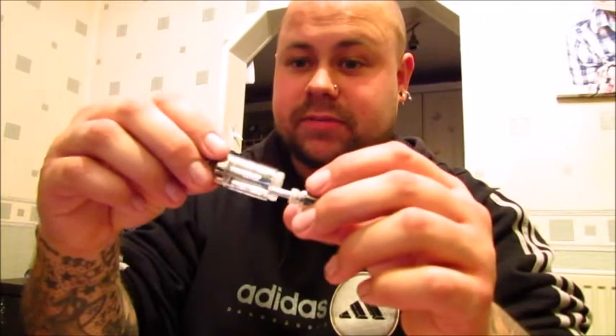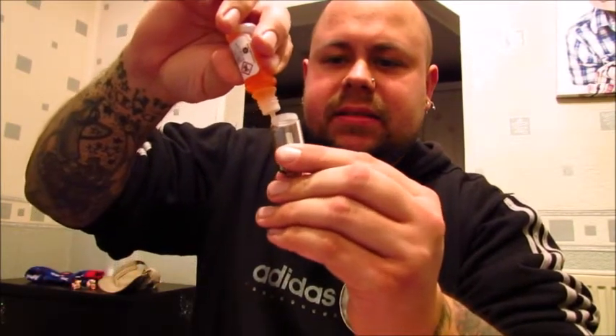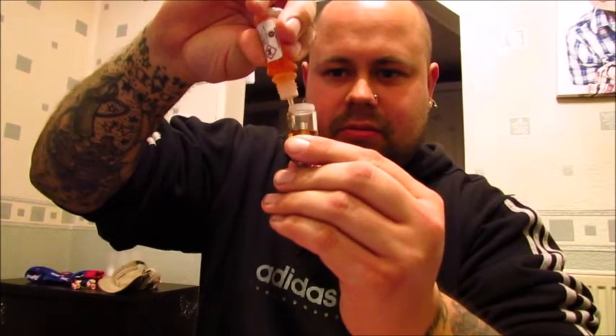Something to bear in mind — the tank unscrews as well. Might as well take it all to pieces. That bit stays on there and the drip tip pops out. How would you fill it? It doesn't unscrew, so you will have to fill it like you would a Kanga Pro Tank, as opposed to a Vivinova. Let's get some juice in — Mr. E liquid. It holds 2.08 millilitres in total.